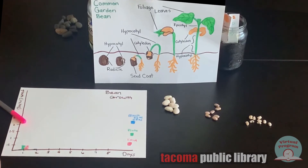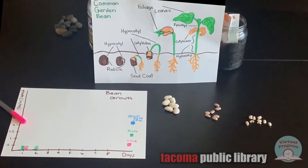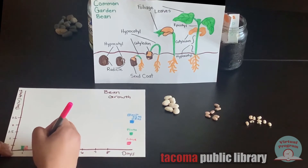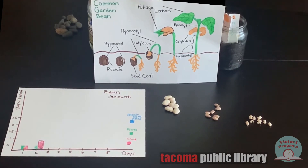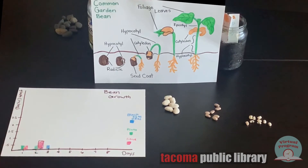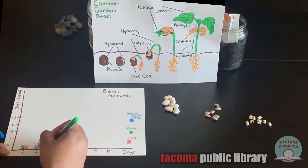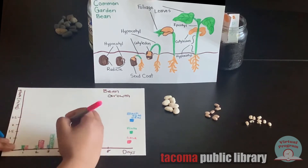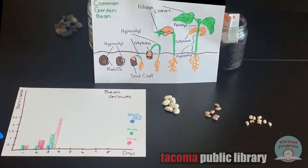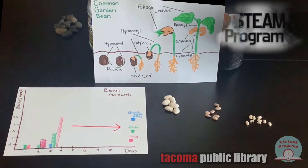Let's pretend that on day two, the black-eyed peas still didn't grow any, so their line would be at the bottom. Let's pretend that the pinto beans grew half an inch, so their line would be at the half inch. And let's pretend that on day three, the black-eyed peas finally grew half an inch, the pinto beans got up to one and a half inches, and the lima beans got up to two and a half inches. We would continue graphing everything until we got to the end, and at that point we would see the growth of each of the things that we planted.